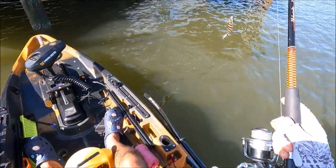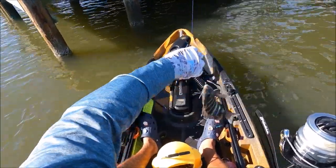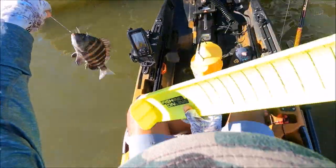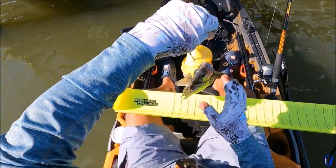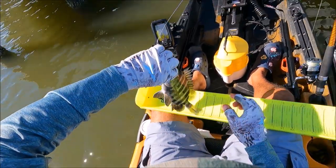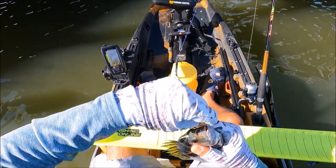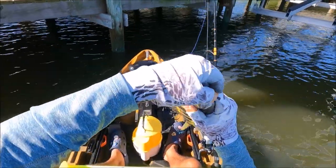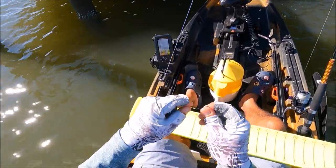I got you, baby - stealing my bait. I don't think you're 12 but we'll measure you. I like to measure the fish - make sure we comply with the rules and regulations. We have 10 as well - another 10. I changed locations. Wow, that's a good hook set too - he swallowed that thing. He was hungry, that's why he was stealing my bait. Another 10-incher. That's our third sheepshead. Let's continue.